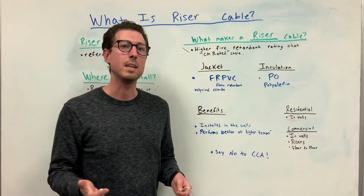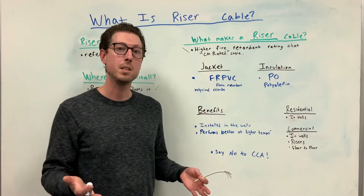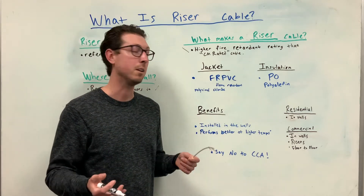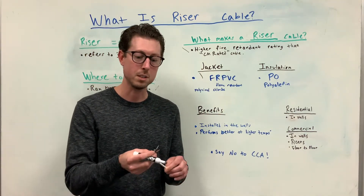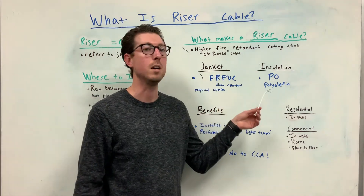Riser rated cable has certain materials which give it a higher fire retardant rating. The jacket is going to have a flame retardant polyvinyl chloride, also known as FR-PVC. And the insulation which covers the copper wires inside the cable is going to have PO, polyolefin.